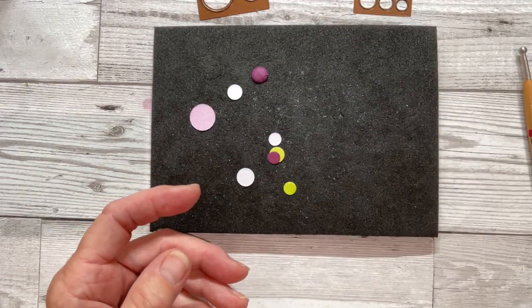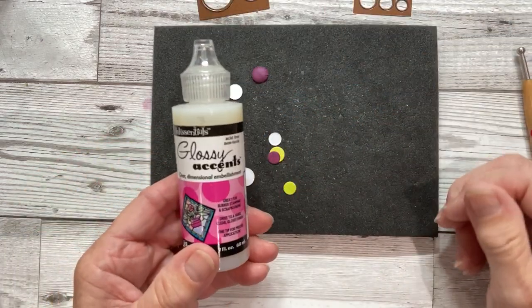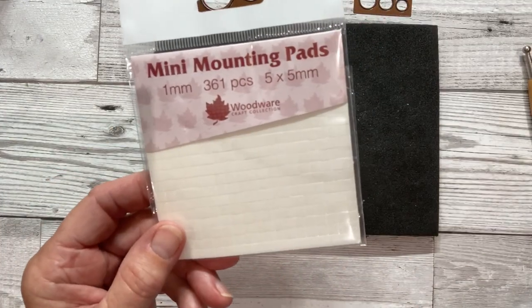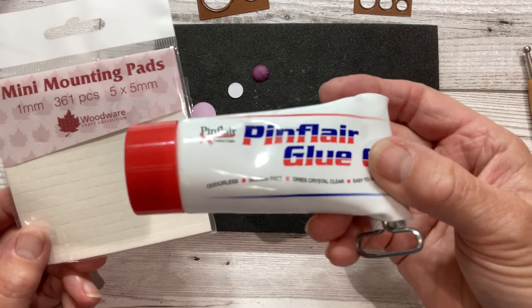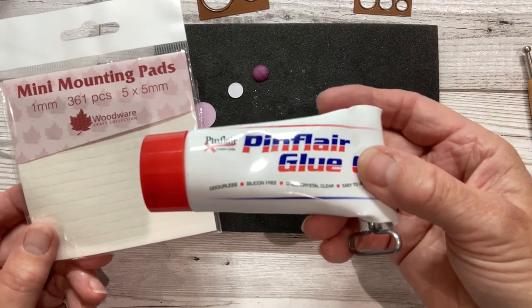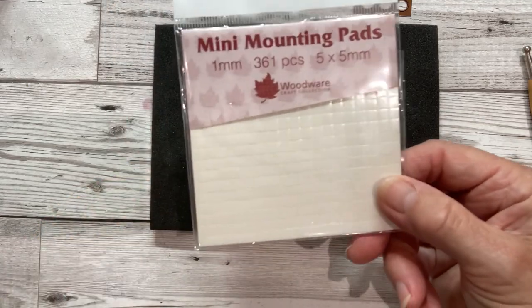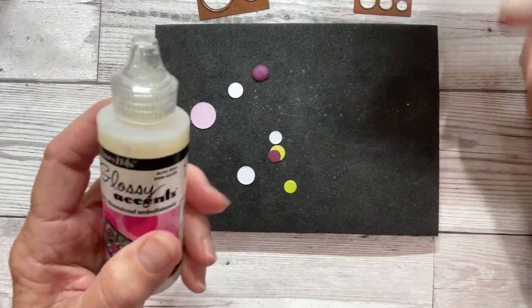You can stick them down with anything from glossy accents, mini mounting pads, or some silicone glue. I prefer silicone glue but I've been using the pads with a little bit of glossy accents. Works a treat.